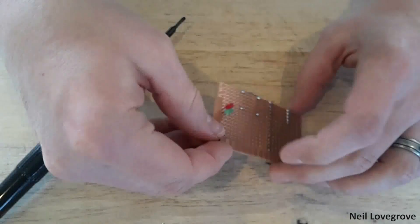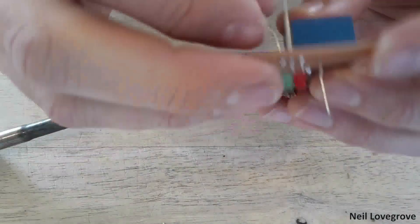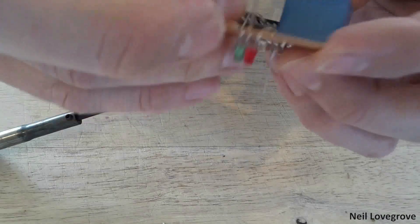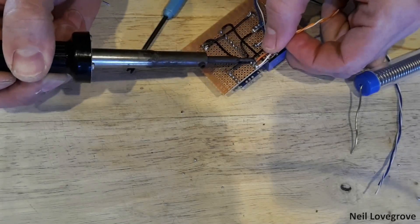I used a red and green LED to display to the user what the status of the keypad is. I had to place these on the back of the board so they could be seen when the board was mounted inside the coffee machine.